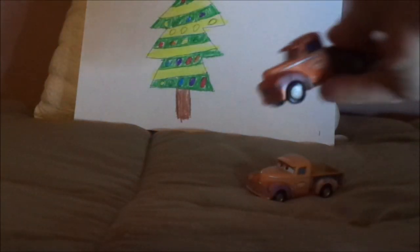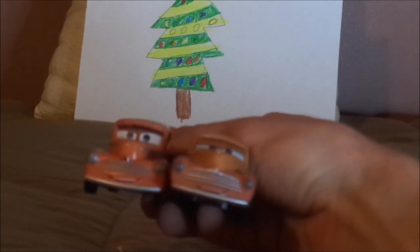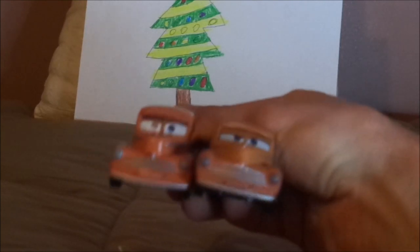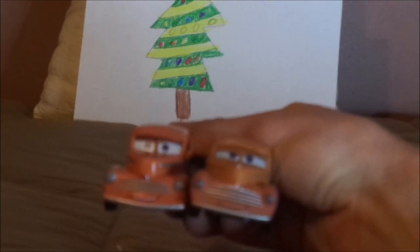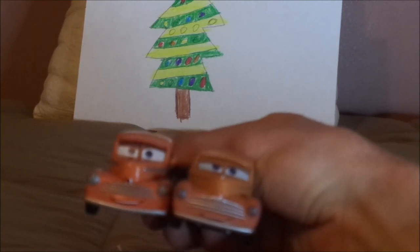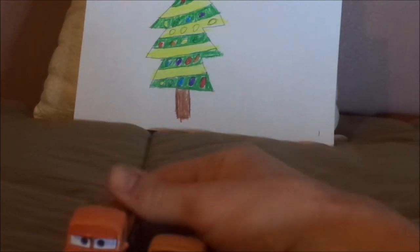First, we're going to start off with the heyday version. Here are some similarities and differences. Both are Smokey, both are from Cars 3, and both are a 1946 Hudson pickup truck. Both have the rusty orange-brown paintwork, the chrome-silver-gray bumper, and the chrome-silver-gray grille. Both have the Hudson logo, which is copyrighted, the circular headlights, no tampos on the hood, and a baseball hat underneath their eyes.